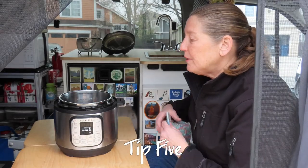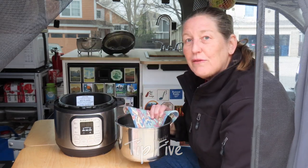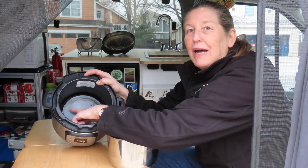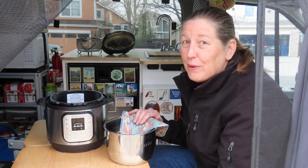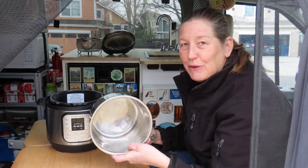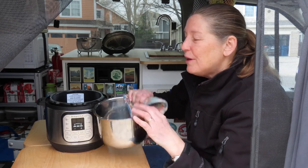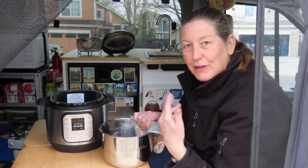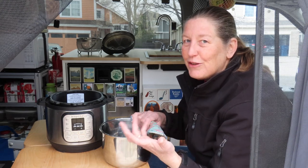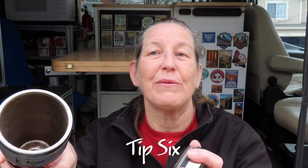Tip five is when you're done cooking in the Instant Pot, especially using the sauté setting, to remove the liner from the pot. The heating element in the bottom stays pretty hot for quite some time even after the unit is off. If there's just a little bit of food left in it, it'll burn and get stuck, making it really hard to clean. Removing the liner right away when you turn it off makes it so much easier to clean when you're done.